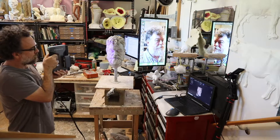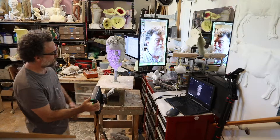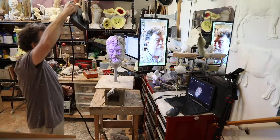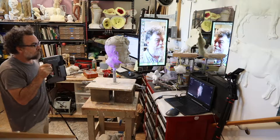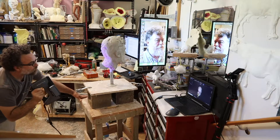Hey, it's Dana. I thought I would show you my newest toy, which is an InScan Pro 2X. This is a handheld 3D scanner, and here I am using the HD module to scan a water-based clay bust of my friend Oliver.